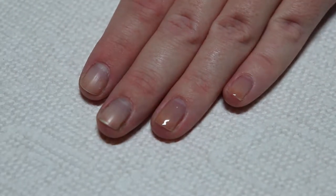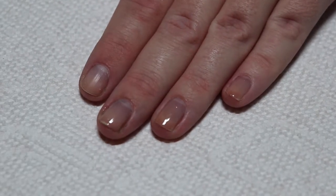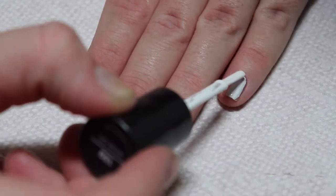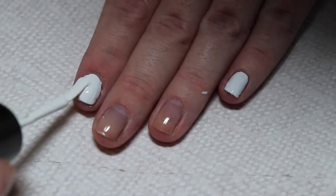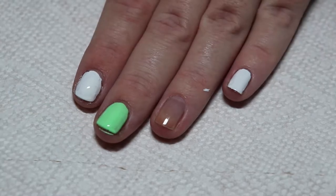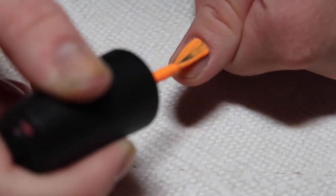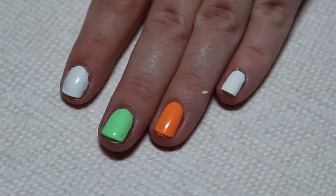Start off with a base coat. I will also be speeding through these clips to make it go by a little faster. Next, apply white polish to the pinky and pointer finger, then apply orange polish to the ring and thumb, and a green color to the middle finger. Apply 3 coats total to make sure that the base colors are opaque.